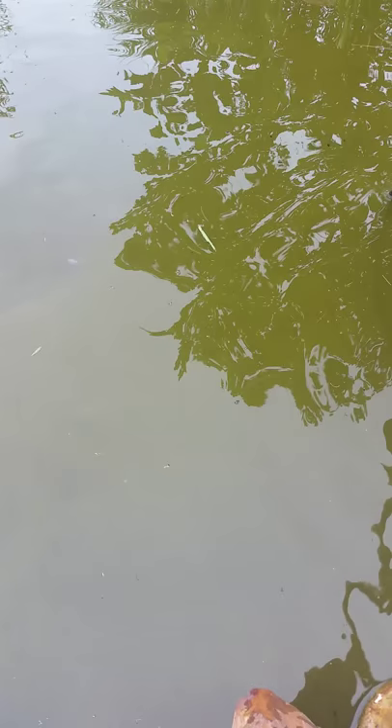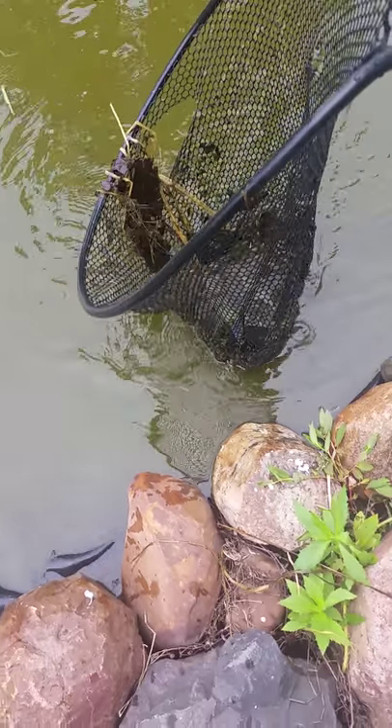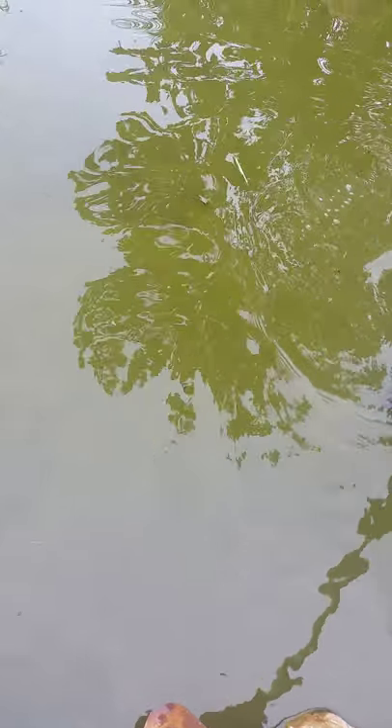They really like this pond because it's dirty. If you keep your pond clean, most likely they're not going to like it. Try to keep it as natural as you can — keep all the algae, keep everything natural.